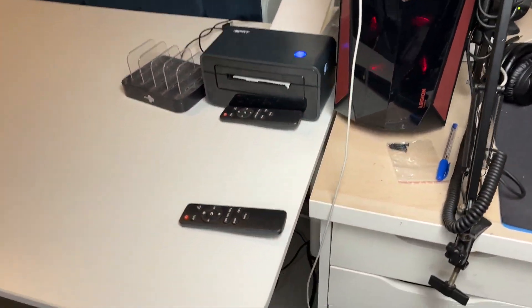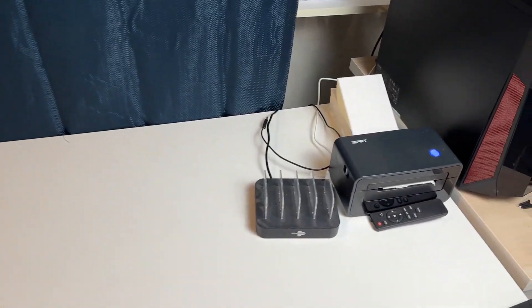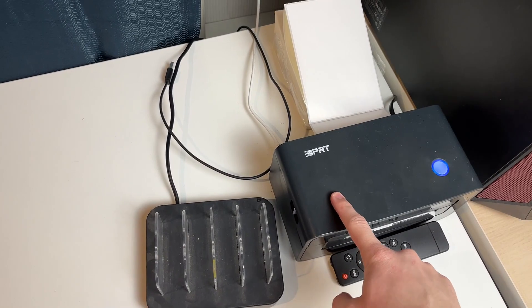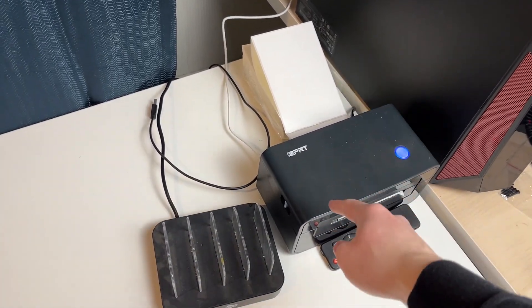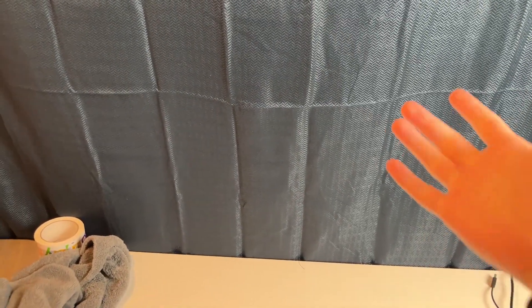Moving on to the desk beside it, it's basically the same setup I had at the last studio, except now both desks are side by side instead of one behind the other. We have a 4x6 ID PRT label printer, which is brand new to the studio and a big lifesaver, especially when printing out international orders or just parcels — you just stick them on. I also have installed a blue curtain as a background for photos, which seems to be working quite well, especially with consoles.